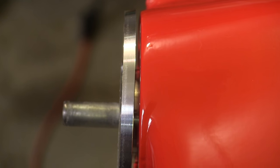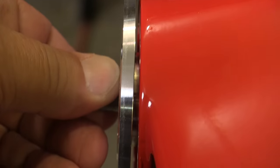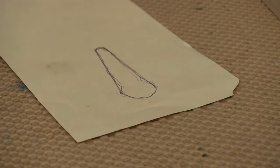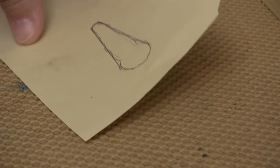Now we can mount the cowl with the screws and check the backing plate to make sure we still have the right gap between it and the cowl. Next I start tracing the things that are actually going to stick through the cowl.